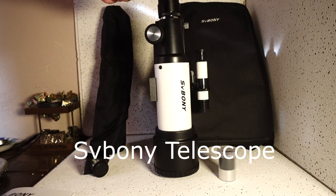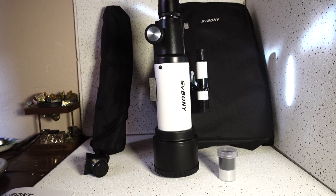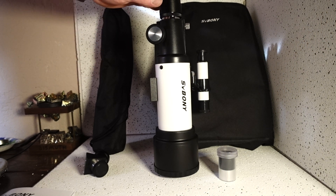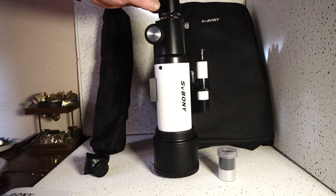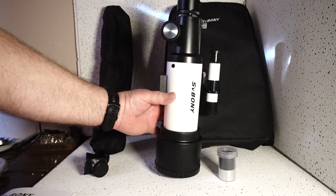I got a telescope here by Saboni that's off from their Amazon store. It's not a very expensive telescope, so I'm curious as to just what it'll be able to pick up and see. We'll be using a Sony A7S to hook to the end of it, along with a Galaxy S10 phone to give you an idea what you're up against.